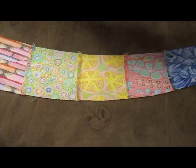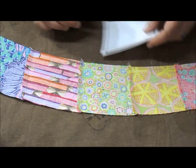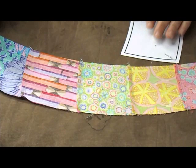What we're going to do next is going to make piecing the curves so much easier. It takes a little bit of time, but it's well worth the effort. On the outer curve of the arc, we are going to turn that under a quarter of an inch and press that seam allowance.